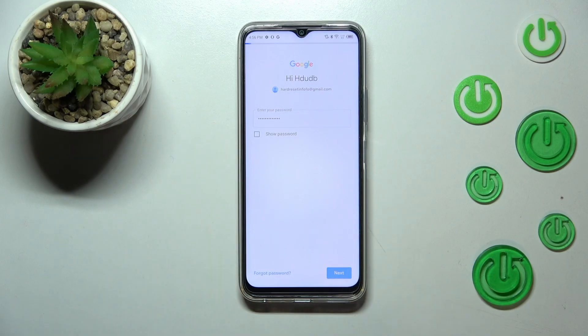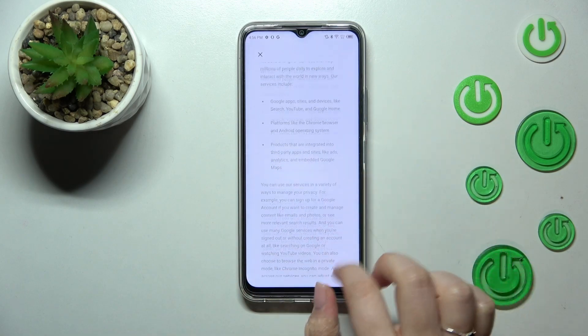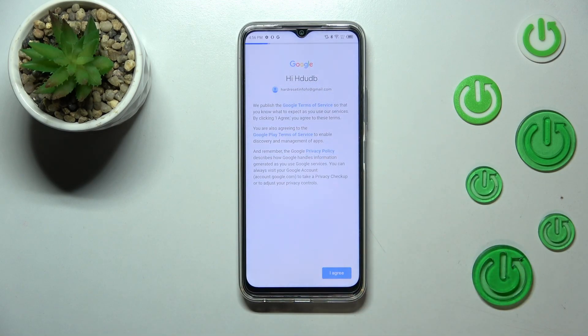Let's tap on Next. Here we've got Google's Terms of Service and Privacy Policy — you can tap on it to read all the info. Let's tap on I Agree after reading.